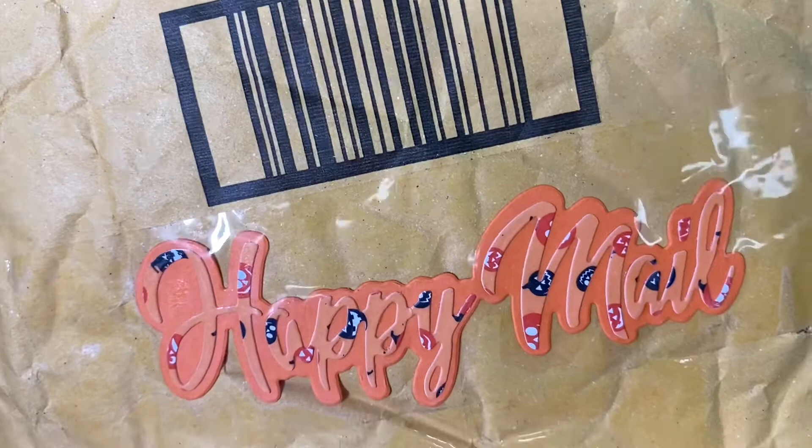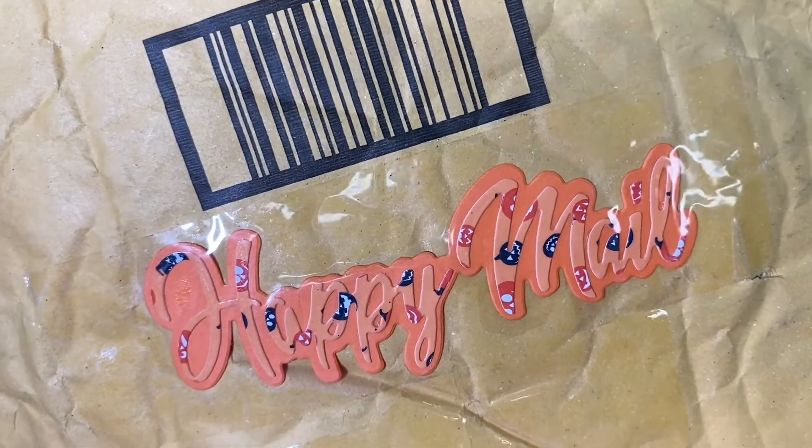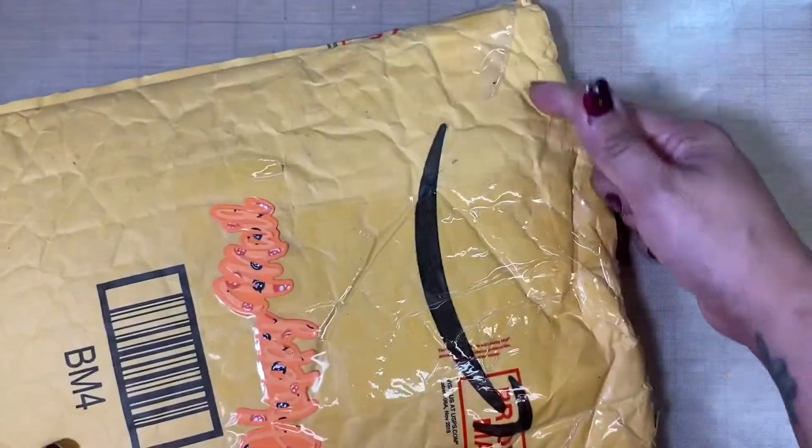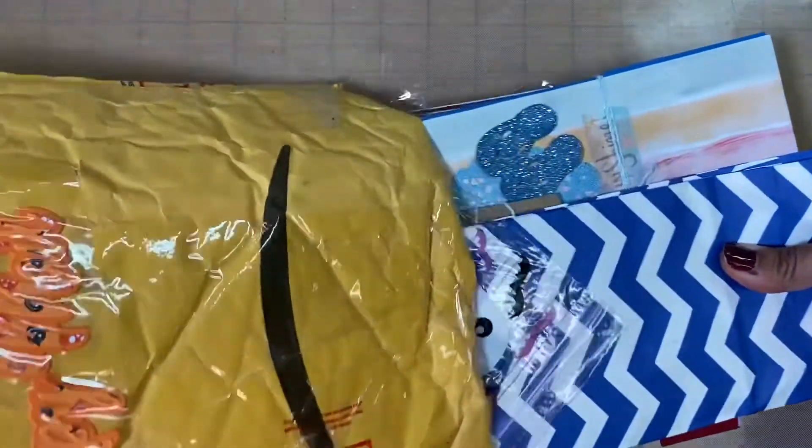I love this thing on the package — it's a die cut and it's got the shadow, which I thought was really cool. I've never seen one like this that says 'Happy Happy Mail.' I already went ahead and cut this up just to make it easier to pull out, so let's get into this.